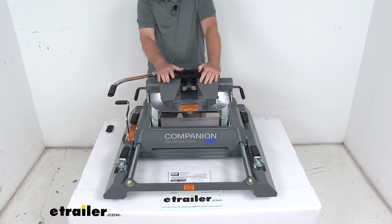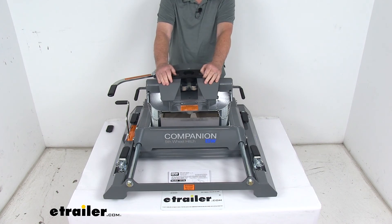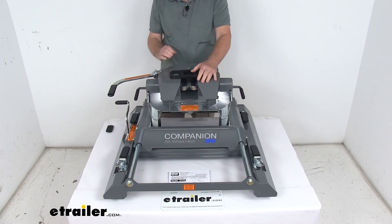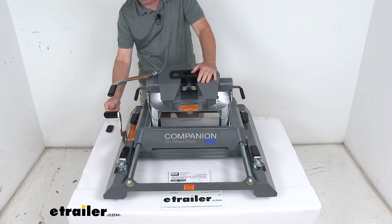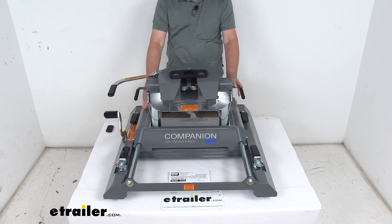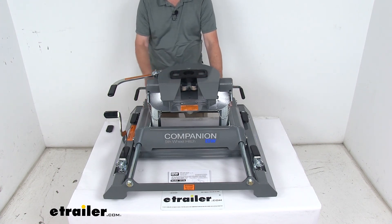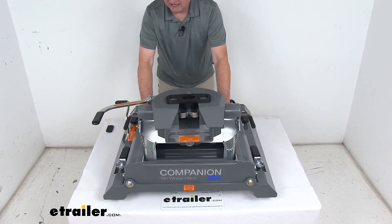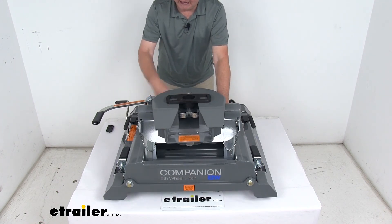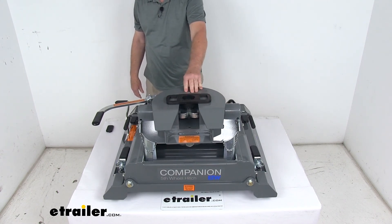When you pull into a campground and need to make tight turns, you want that extra clearance. Take the slider handle and flip it into the unlock position — that allows the slider to move back 12 inches. Pull forward slowly and it rotates to the maneuvering position, locking into place. You've now gained 12 inches of clearance for making tight turns.